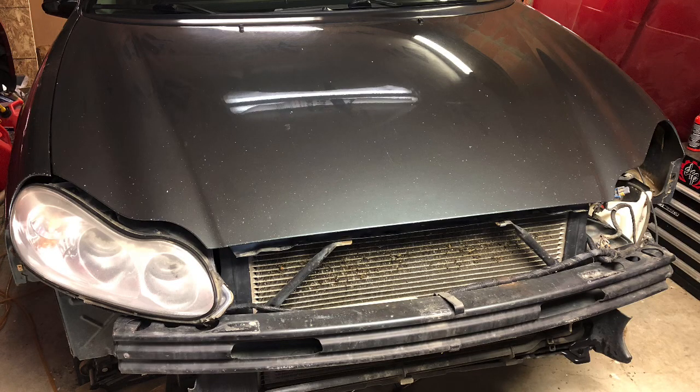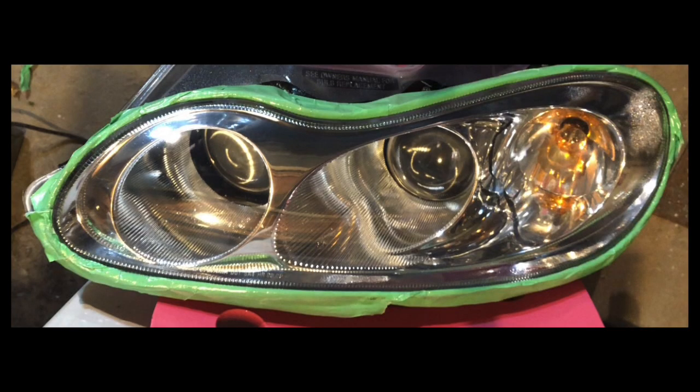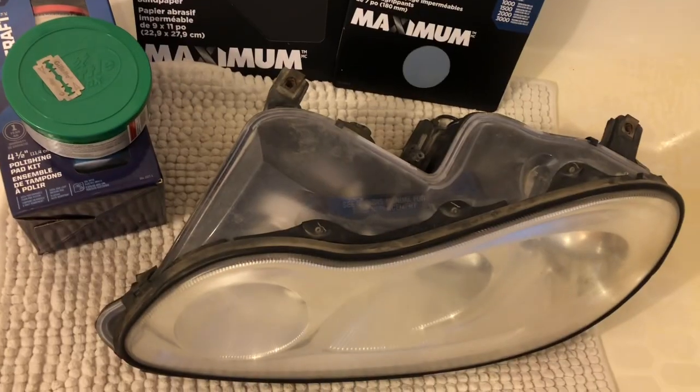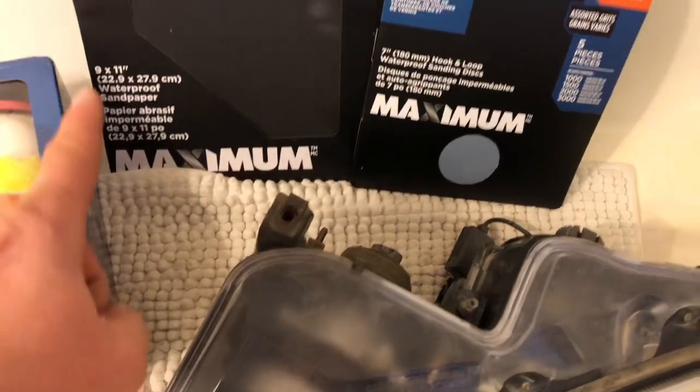I'd like to share how to restore these headlights. Don't tell my wife — I'm doing this in the bathtub. What I'm going to use is the razor blade and sandpapers.